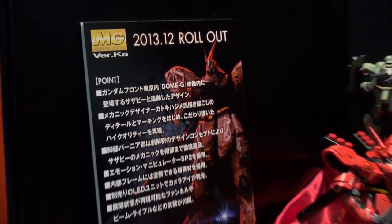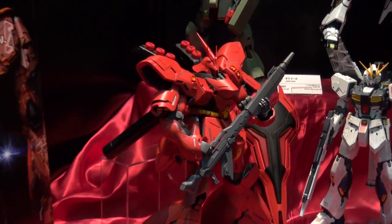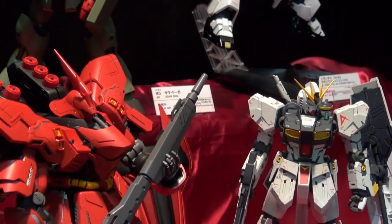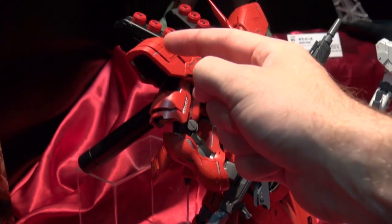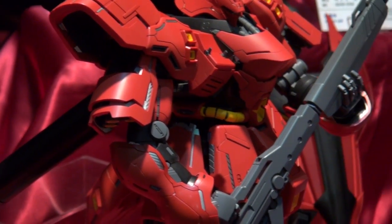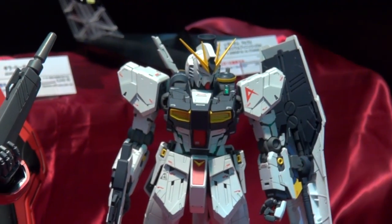They've got the Ver. Ka out of the glass display, grouped together with the Nu Gundam so you can see a size comparison — just look how big this thing is. The shoulder looks like it's going to be able to open up, similar to the shoulders on the Nu Gundam when it goes into its skeleton frame mode.